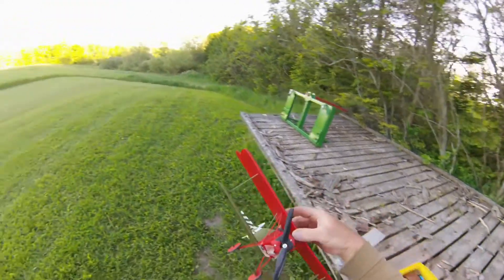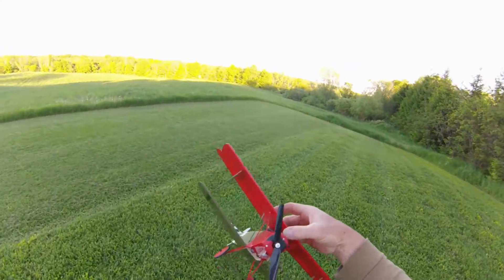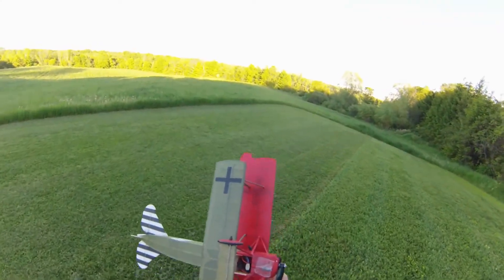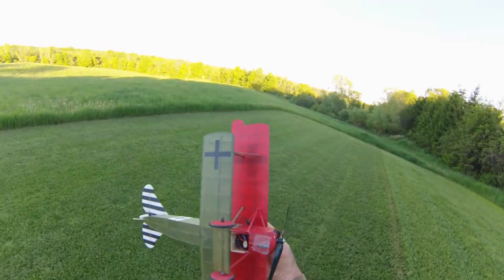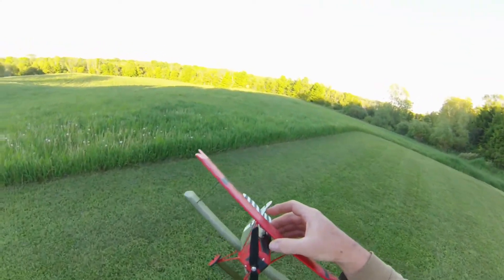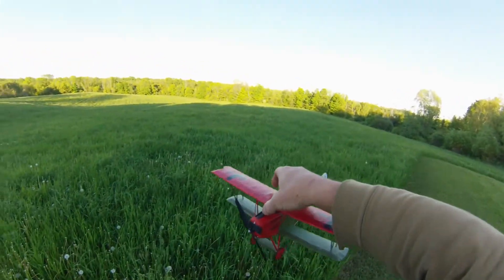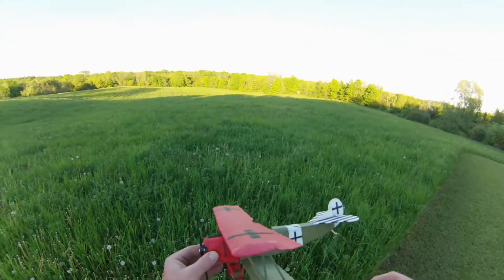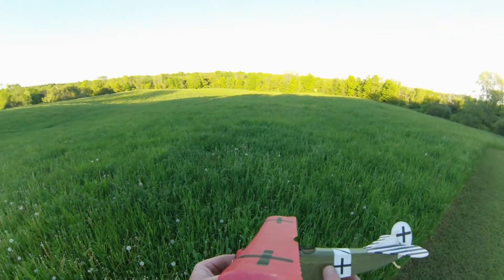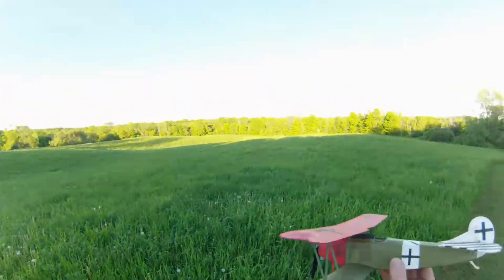Ok, here we go for round two. As you can see, she didn't sustain any damage. What I have done is I've added a 1/8 ounce lead sinker to the bottom of the nose. I've already put two in behind that front cowling piece. So we'll see if this helps. It certainly has plenty of power. Anyway, we'll try it again.